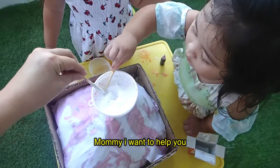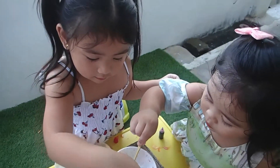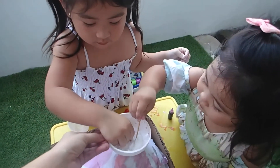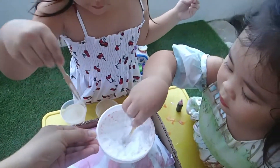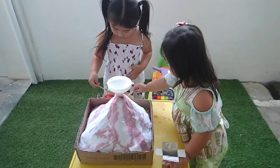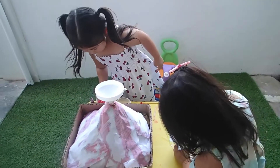Mommy, I will help you! Alright! Are you doing it too, Atebrea? Can you? Okay. You're staring at us! Alright. Okay, put the vinegar inside. Okay, get ready, get ready!